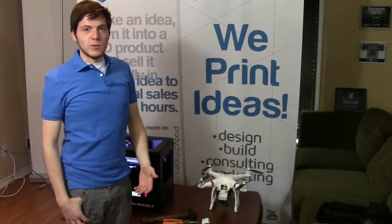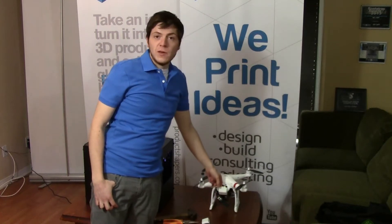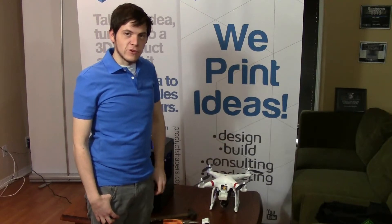Hi there, my name is Iturbelian and I'm here with 3D Printler. Today I'm going to show you the battery door upgrade that we've made for the DJI Phantom and how to install it. We've had a couple of questions from people so hopefully this will demystify it for you.